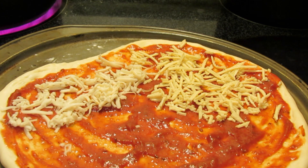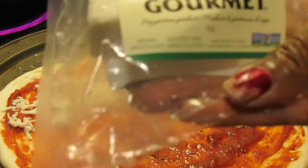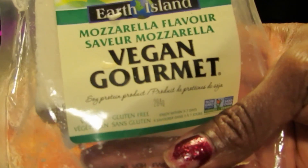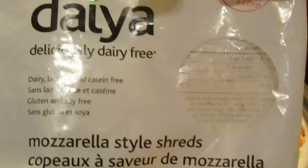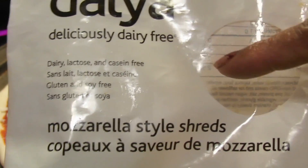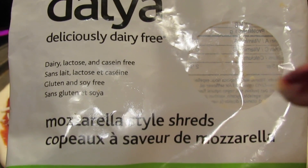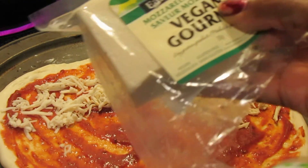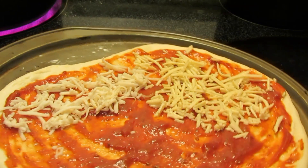I'm going to do a review comparison between the Earth Island Vegan Gourmet mozzarella flavored cheese and Daiya, which is also a vegan cheese. The Vegan Gourmet is made from tapioca starch and has no soy and no gluten, whereas the Daiya is a soy product.